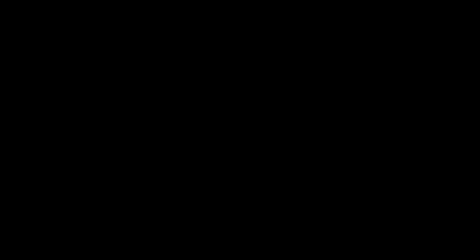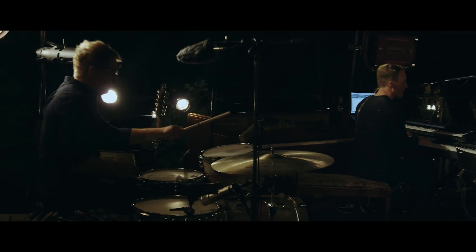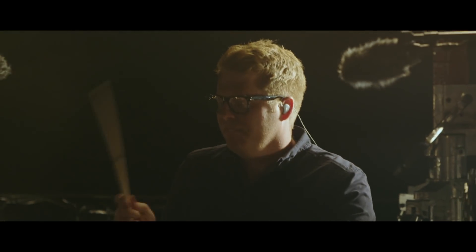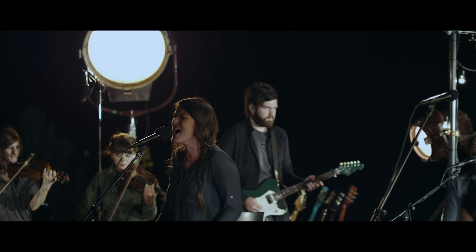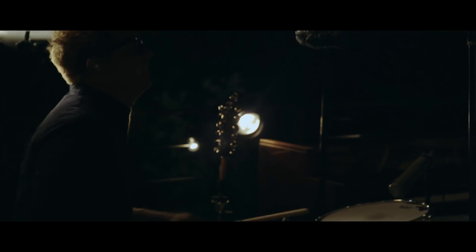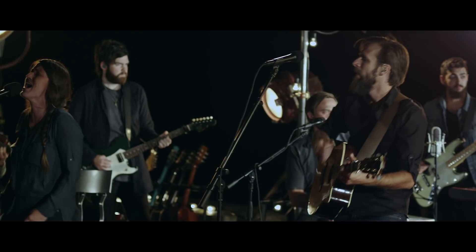Alright, have fun! You split the sea so I could walk right through it, you drowned my fears in perfect love, you rescued me. And I would stand and say: Yes, I am a child of God. Full of faith, yes, I am a child of God.